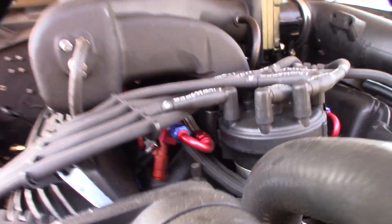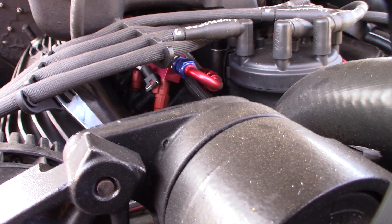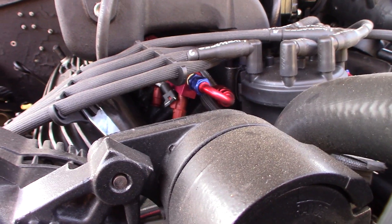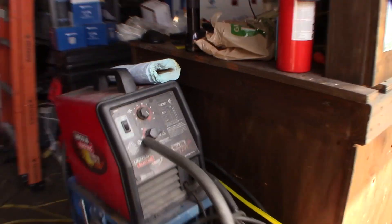Right now I'm currently running EV-6 injectors — they're Bosch 30 pound — running a whole EFI fuel injection setup. I did buy some new fuel injectors, EV-14 style. Here they are.